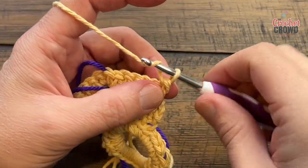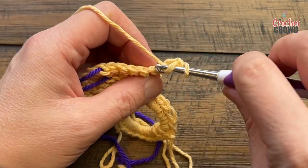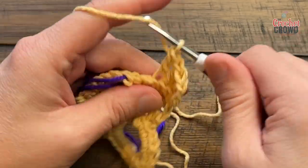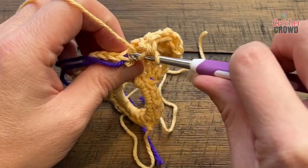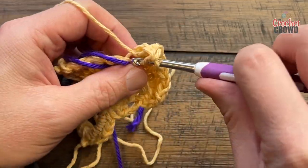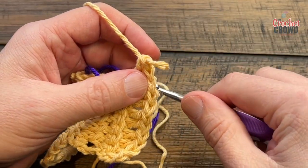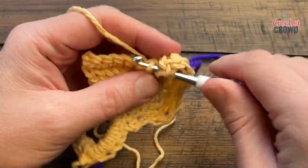Row number three: just like how you started, you're gonna chain three — or chain two if you want it tighter, which is what I would do — and then double crochet in the back loop only all the way until you get to that stitch marker in the middle. Then, just like before, put in five double crochets into that stitch marker stitch and move that stitch marker up to the third one. Then carry on with one double crochet in each all the way to the end.